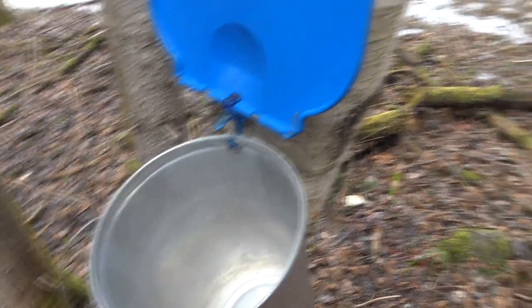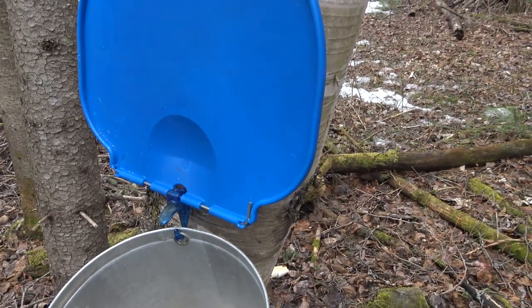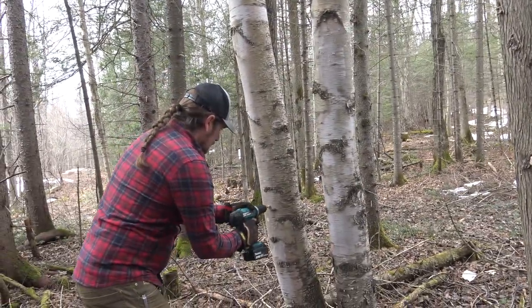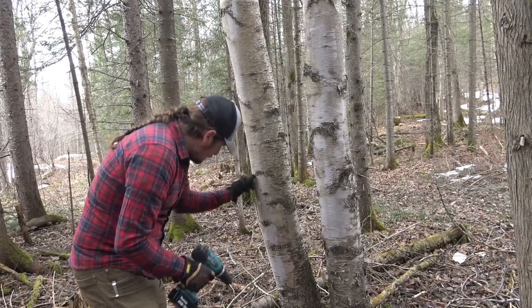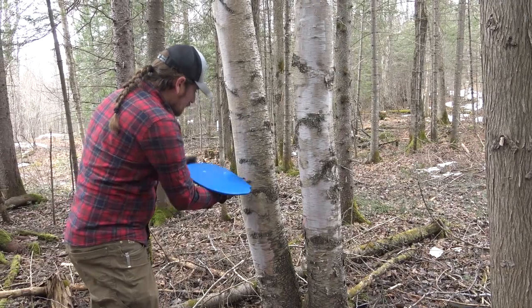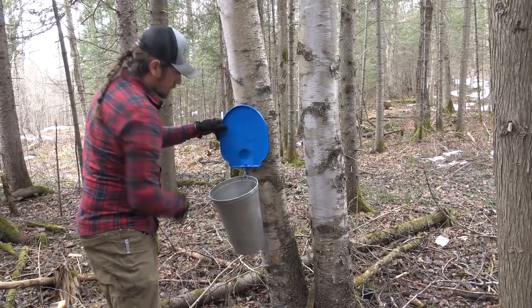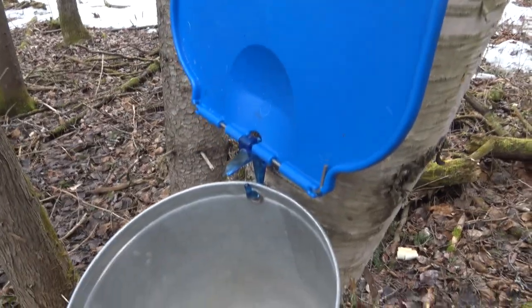Probably gonna have birch sap by the end of the day. We'll do this one also quickly — it's a fairly small tree but it's close by. I'll come back and top them with the hammer after, just give them a little knock. This one's not going like that one but yeah, look at it — it's really going.